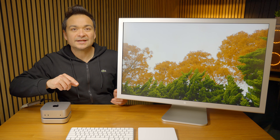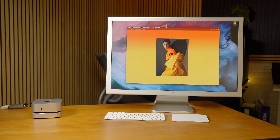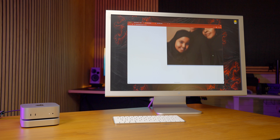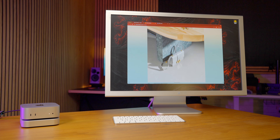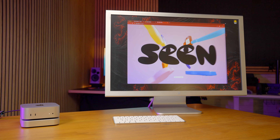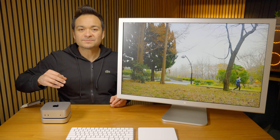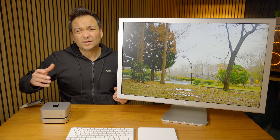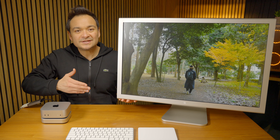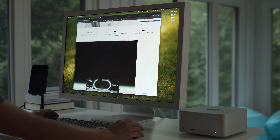Now what this display does have is the older 16 by 10 aspect ratio, which in my opinion I truly miss — this taller display design is perfect for productivity, video production, and photography, because you're able to get more of the vertical up-and-down aspect of your canvas when you're doing graphic design, photography, and video production. It is a welcome design touch to see a 16 by 10 display, and I wish that more displays today were 16 by 10. All of them kind of default to 16 by 9, which is totally fine, but when you see them side by side with a 16 by 9 display, it's nice to see that taller dimension.